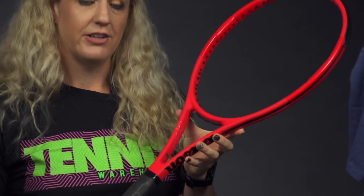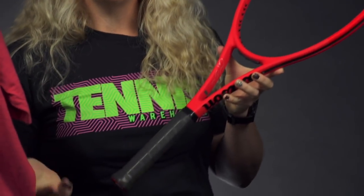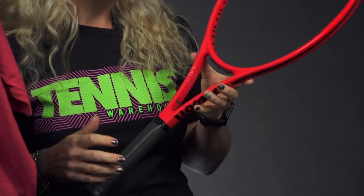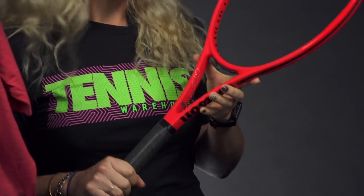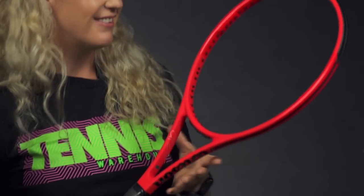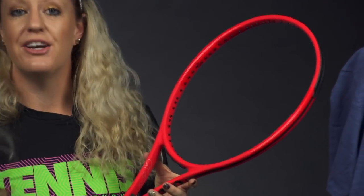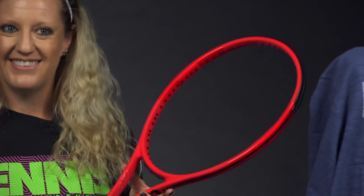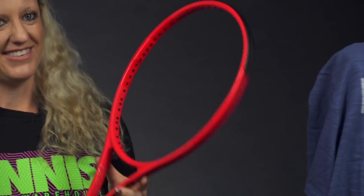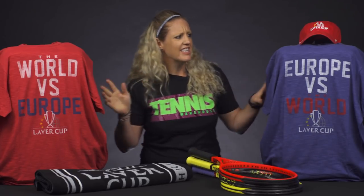It does have the same specs as the previous RF97. This one does not come with a leather grip installed — it has a synthetic grip. Although sometimes that changes the specs, we have checked and specced out these rackets and found they are not out of tolerance. They still fit inside the spec range: 97 square inches, 335 swing weight, 12.6 ounces strung, 16 by 19 string pattern, and an RA of 68.